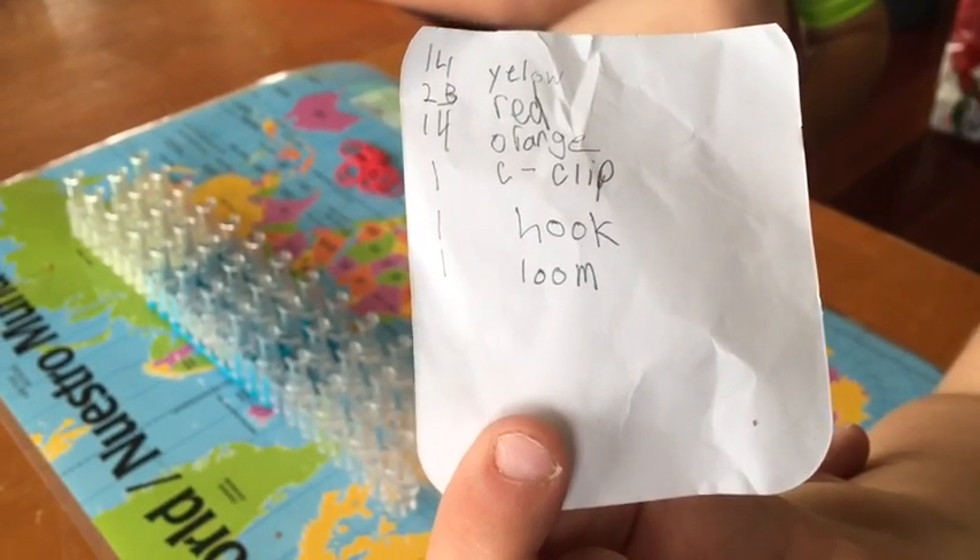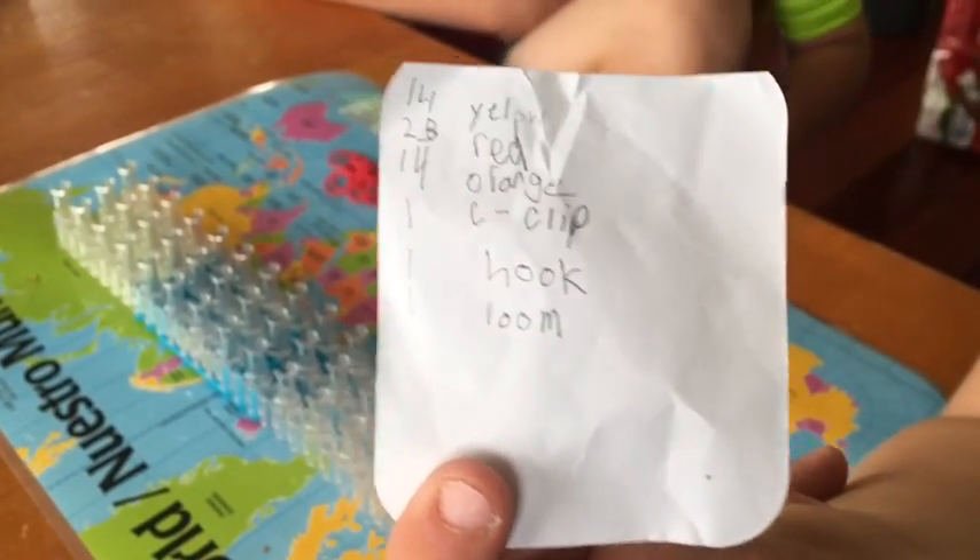Here's what you need. Pause it right here to get a good look at what you need.